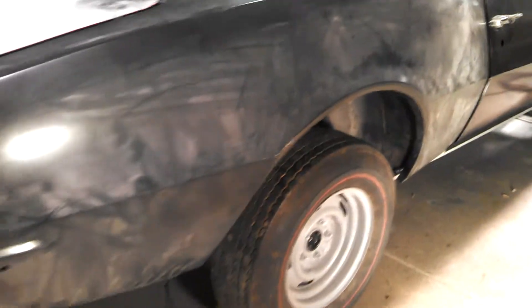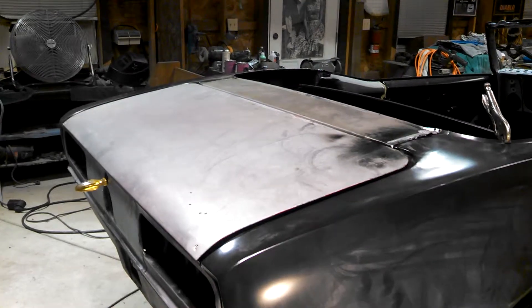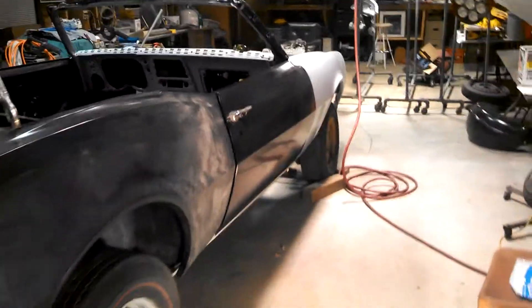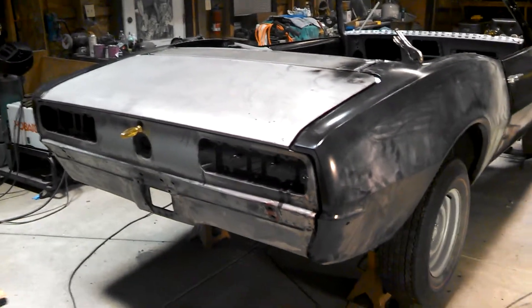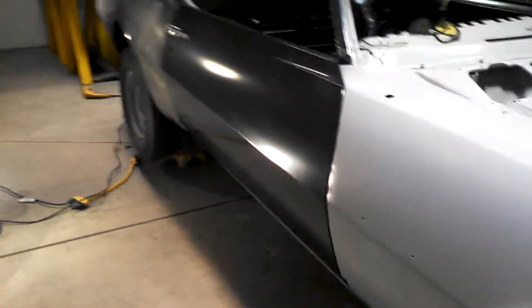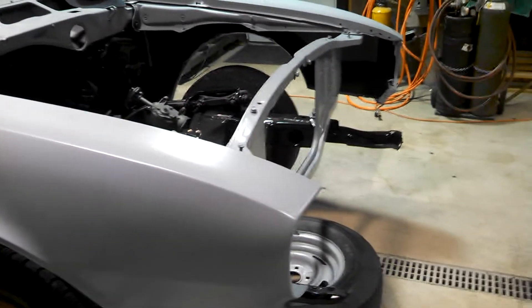We're going to block the car out, make sure there's no high spots, as soon as I get this fender all tapped down and welded — probably going to take me a day. After I get the wheel well out tomorrow, so it's coming along good. I'll take off the fender and show you what it looks like in tomorrow's video, basically welding in the inner wheel wells.